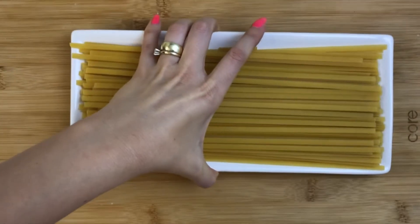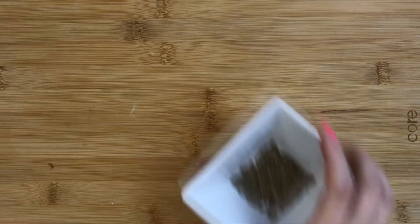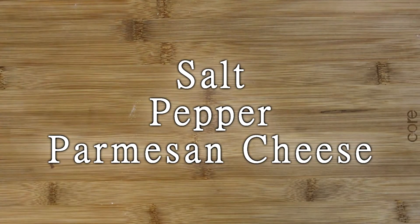This time I'm using linguine. As usual I use about 80 to 100 grams per person — in this case I have 200 grams. Optionally you can add some basil, dry or fresh. Salt and pepper to taste, and for the end we need parmesan cheese.